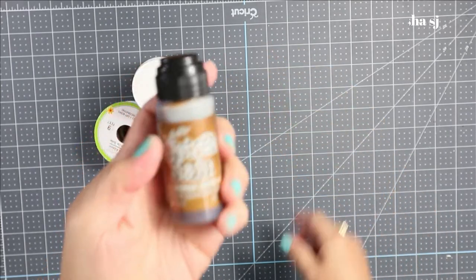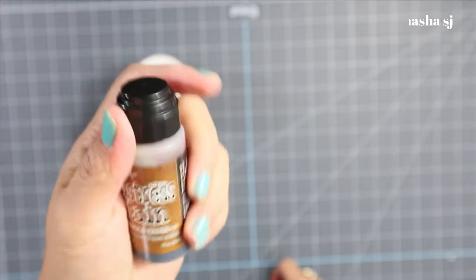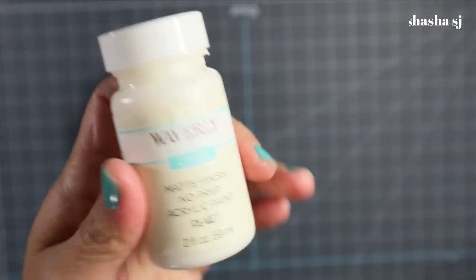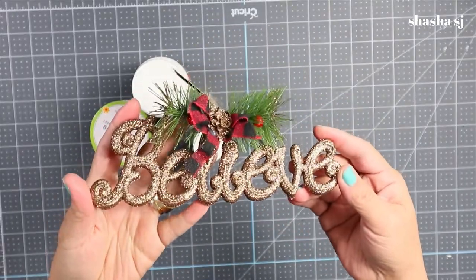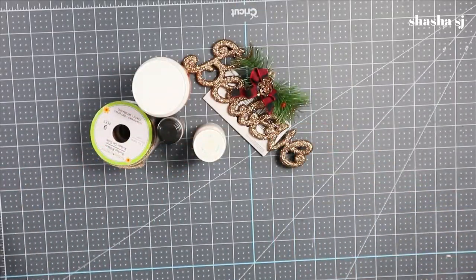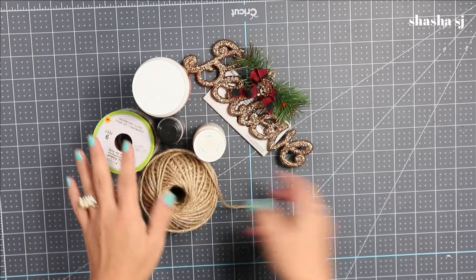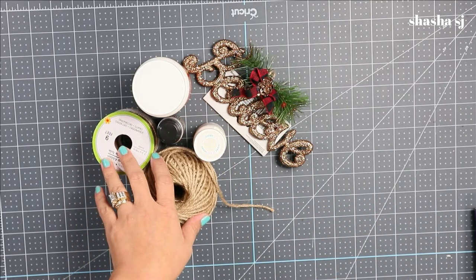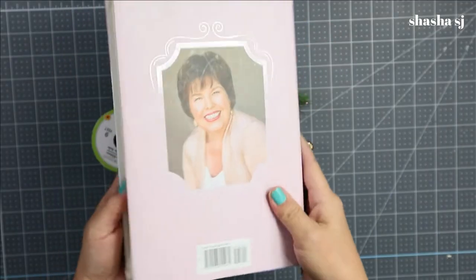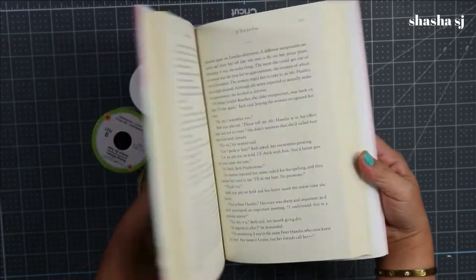A Mod Podge — if you have Mod Podge, great; if not, you can use regular glue like Elmer's glue. I have this distress stain that I've had for a long time. You'll need that, and any word you want — maybe your last name or anything — but for now I'm using 'believe.' I also have a recycled book that you don't want anymore. Dollar Tree has books in a corner that you can buy, so you can use those.